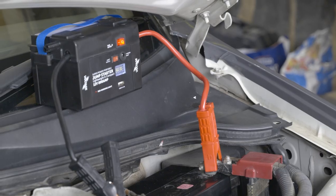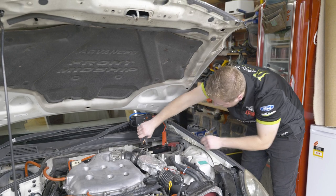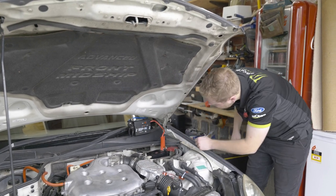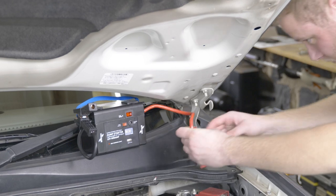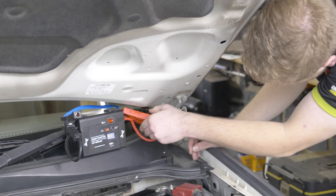Once the engine is running, switch the jump starter main switch off. Disconnect the black or negative clamp from the vehicle and return the cable. Then disconnect the red or positive clamp last and return the cable to its storage position.